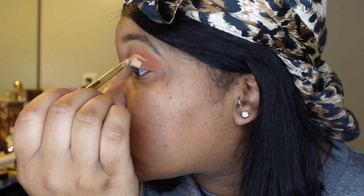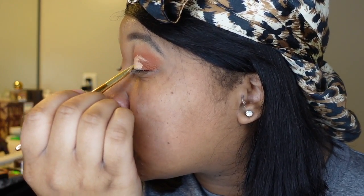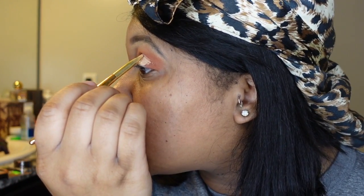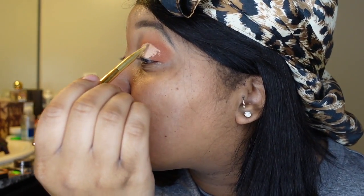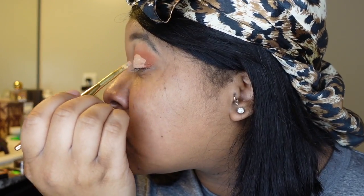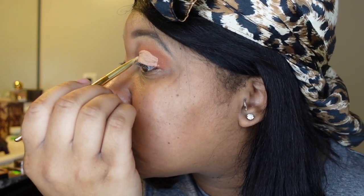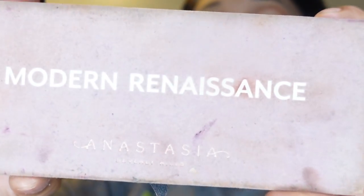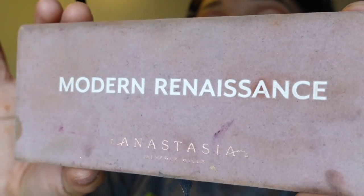I just tapped a little bit on my lid and looked up — that's so I know exactly where my eyelids are going to go inside of my eye and where my crease should end. That's a little trick I learned at the MAC counter. Then I'm cutting with the angle brush and blending that in, making it clean around my entire eyelid.